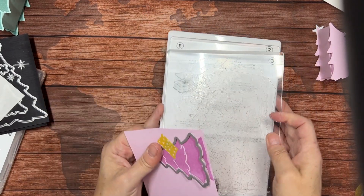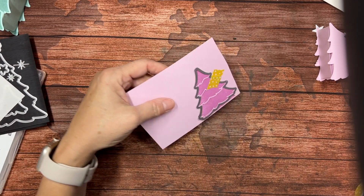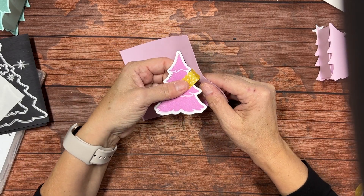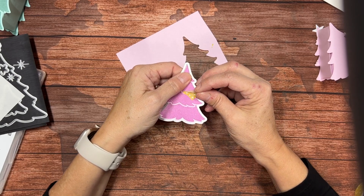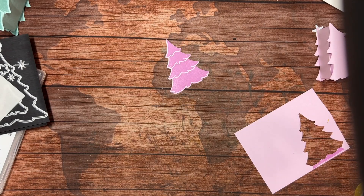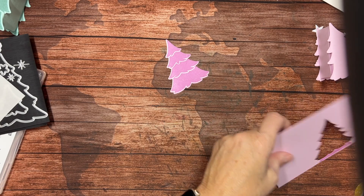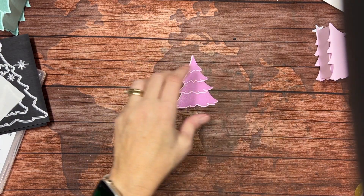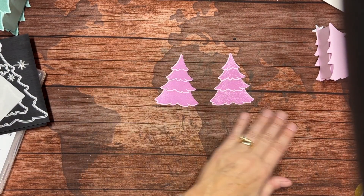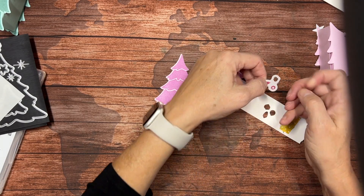You really want to decorate the top of the tree first before you make the box — it's just easier because the box is hollow. It's easier to adhere things if you can push down on it. We've got our top of our tree. Looks like the angle of the camera made me misalign it a little bit, but it's still going to be pretty. Let me bring in my ornaments.